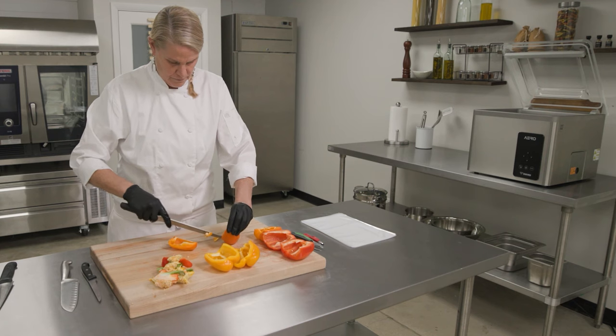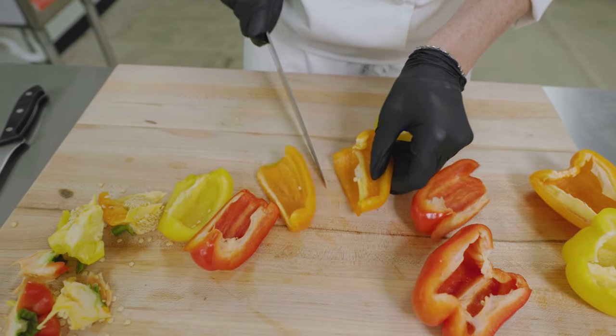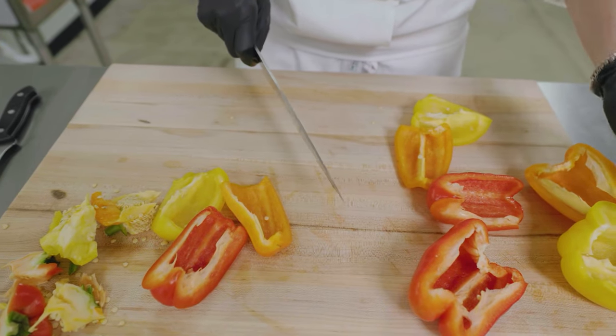With the Aero, you will be able to improve on meal prep by pre-portioning before service, thereby freeing up available time in the kitchen.